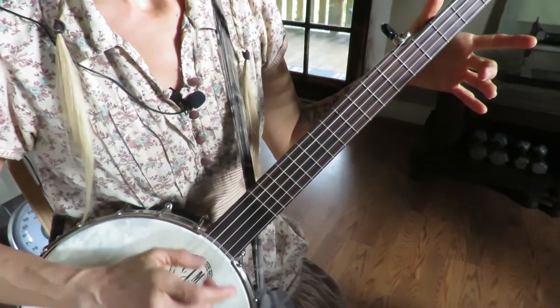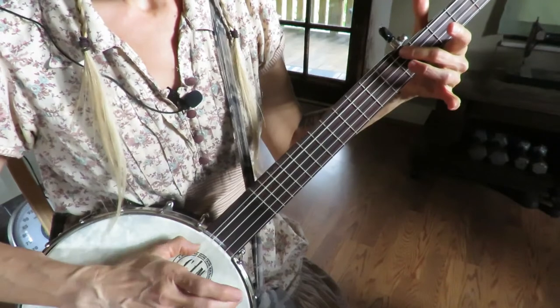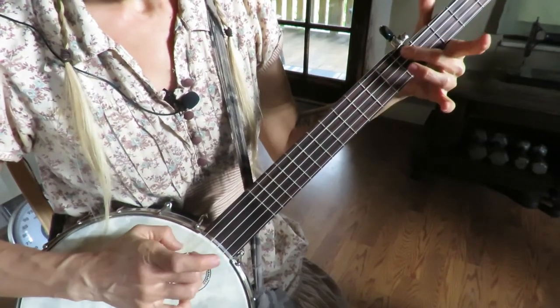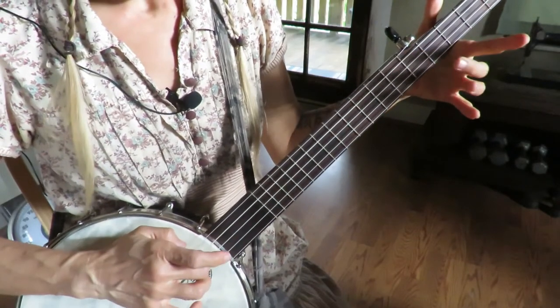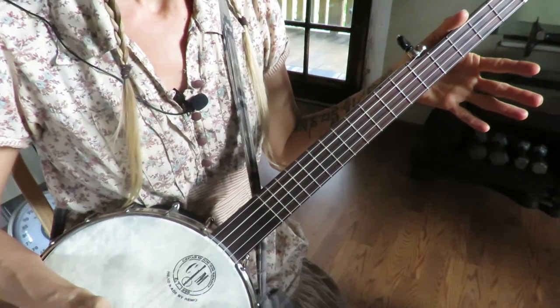First string open, slide on the fourth string, third string open, fourth string slide, fourth string open. Probably the easiest section of the song.